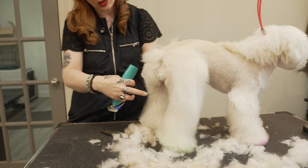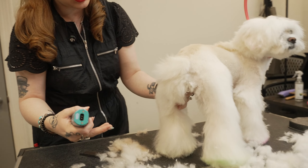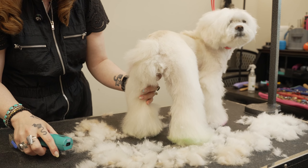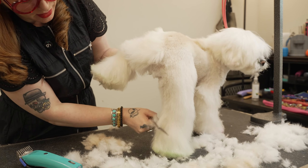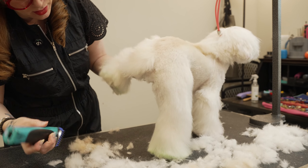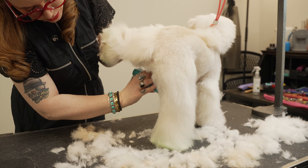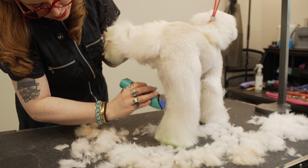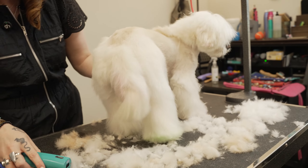I always go tighter on the insides of my legs. Pets get into everything — they're always rubbing around on surfaces that will tangle their hair. So I'm gonna go ahead and take this two comb and take a good bit of length out of the inside of this leg. This will help prevent matting in the future.